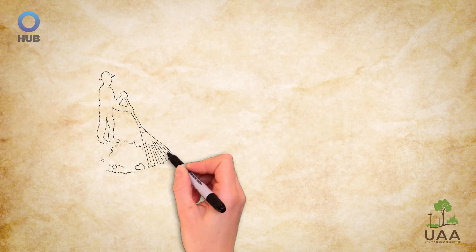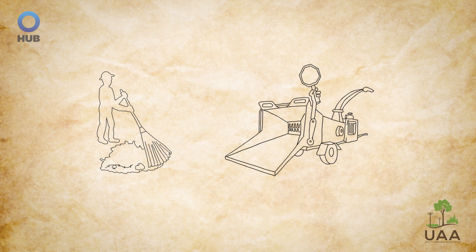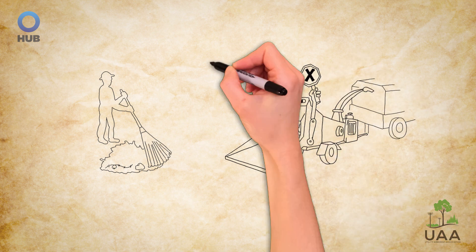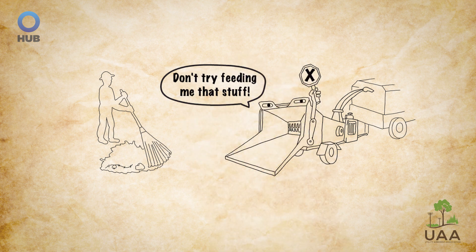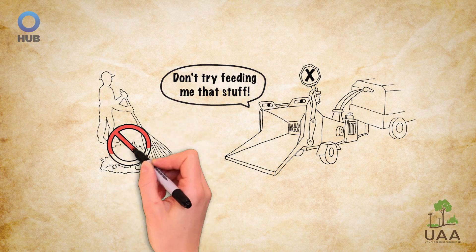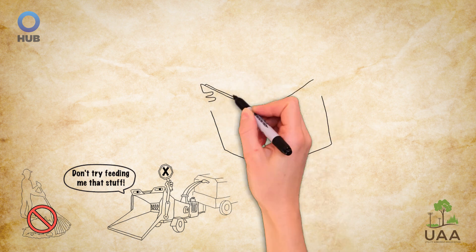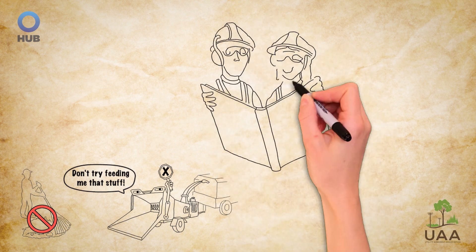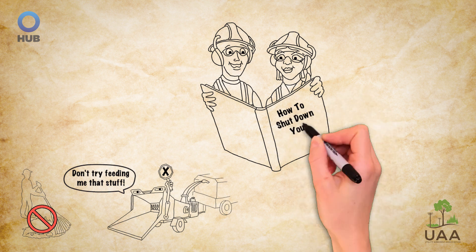Carmen and Alex also know that raking should never be fed into the chipper, as gravel or other material can be swept up and projected out at people or cause internal damage to the feed wheels and knives. When they're finished feeding the machine, Carmen and Alex make sure to follow all manufacturer's instructions to safely shut down the wood chipper.